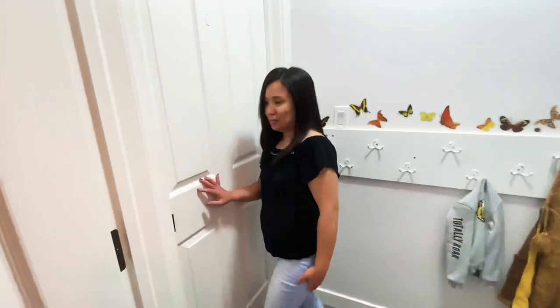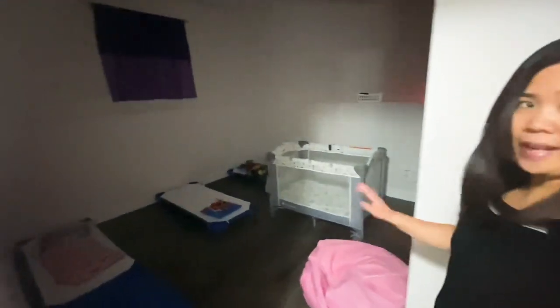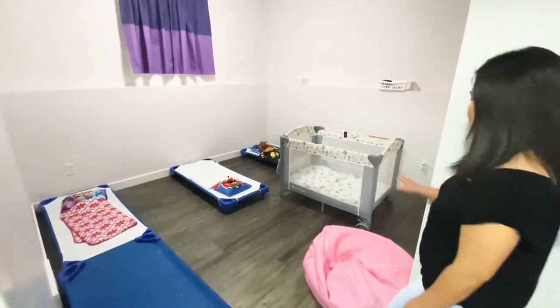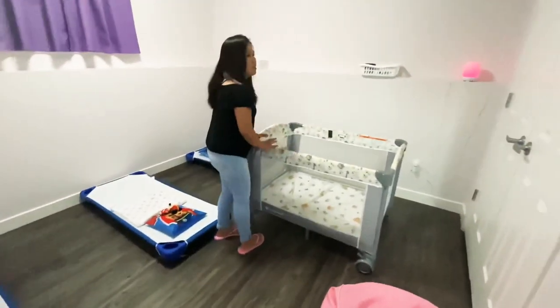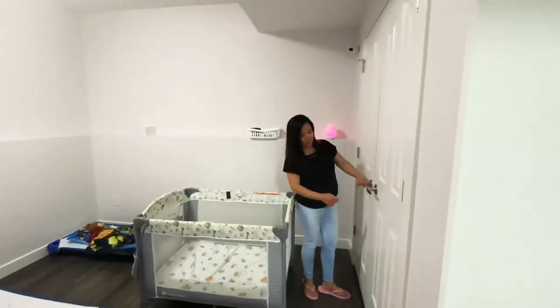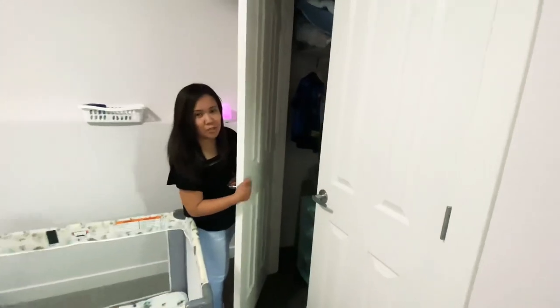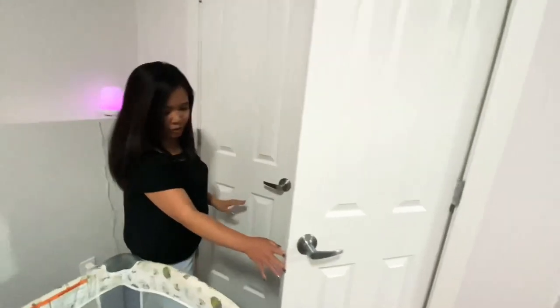Let's go to the nap room. Here's the kids' nap room — they lay on the cots. The infant or the one-year-old lays on the playpen. There's a baby monitor over there and a closet here where I store some of their diapers and extra clothes.